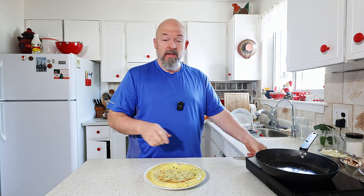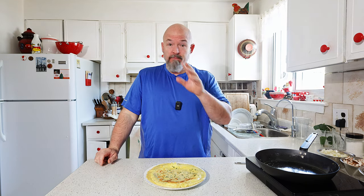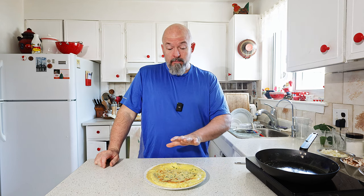Beautiful. So just to let you know we got four crepes out of that batch, so you can use that as a gauge to make more or less. Right now we're going to push those to the side and we're going to get started on the filling.